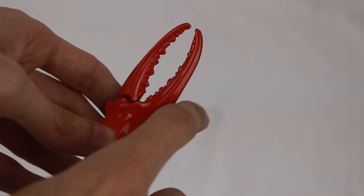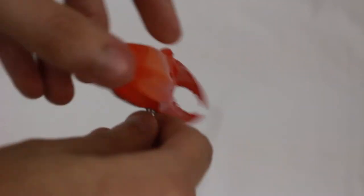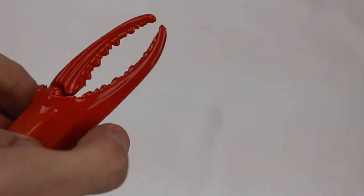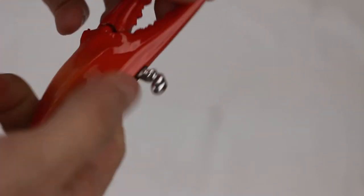Here we have the Crab Claw Butane Soft Flame Lighter. It is a realistic looking crab claw that opens and closes with the button, and it's very easy to light — you just pull down and the flame comes out of the claws. Here at the base we have the refuel valve and adjustment screw.